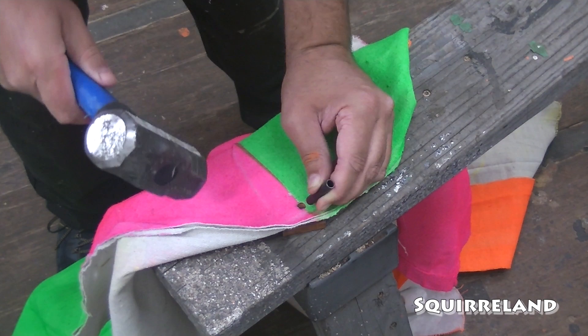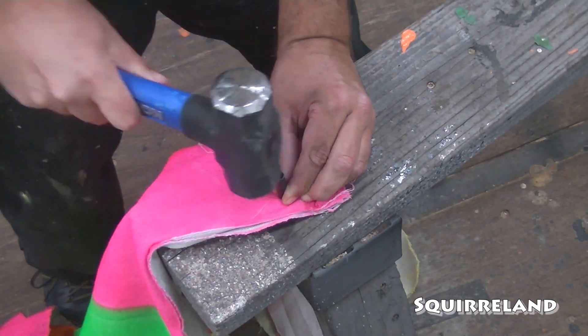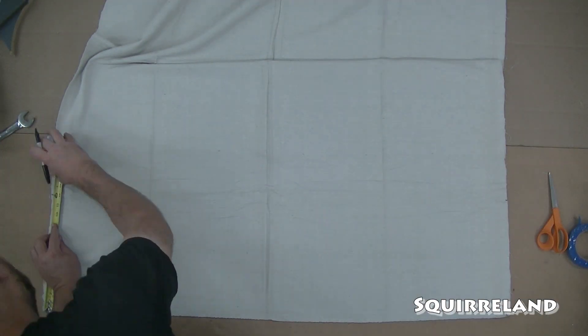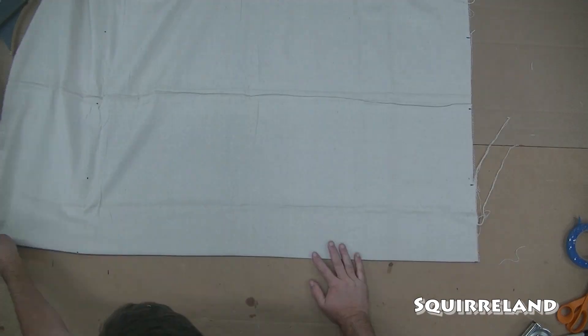Lastly, I install brass grommets along the top with approximately one-foot spacing from one another. And with that, this curtain is done. With the circus curtains finished, I'm going to go back and make a new set, made slightly differently and decorated with a completely different theme.